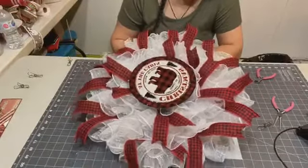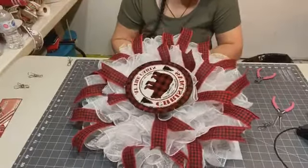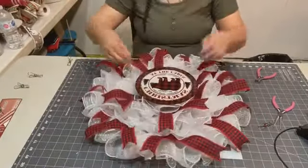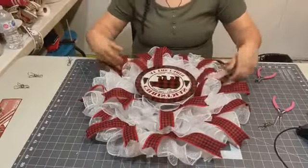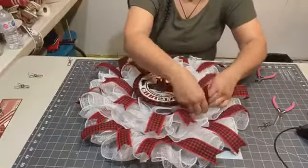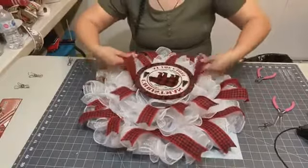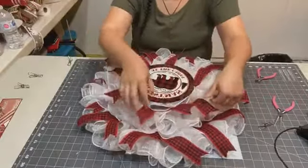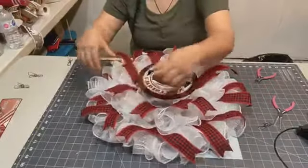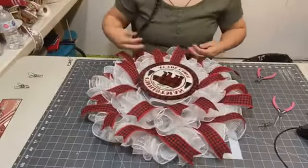I ordered this sign on Etsy. Do you know of any sign makers here in Canada? I've been wanting to search for people that make signs here in Canada so I can get custom ones done.